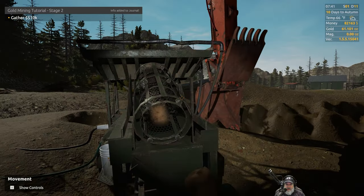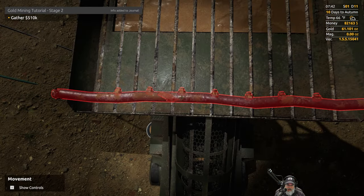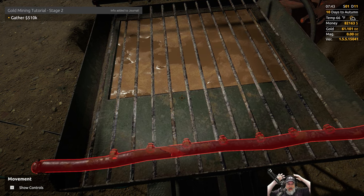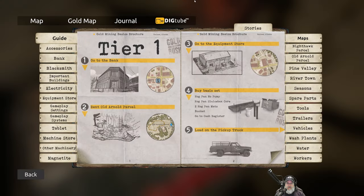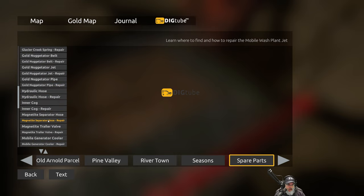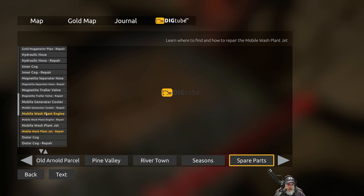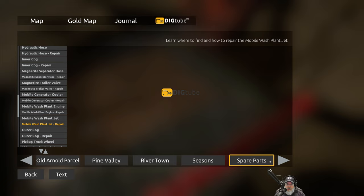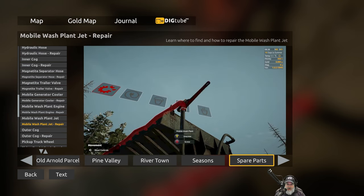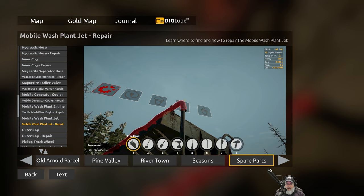This jet up here seems to have something wrong with it. If we look at it, it is indeed cracked. I had to look up on Dig Tube how to do all this - if you search mobile wash plant jet under the spare parts category and click it, it shows how to repair it. We need a pipe wrench to undo the collar that keeps it in place, pull it off, put the new one on, and screw it back in place.